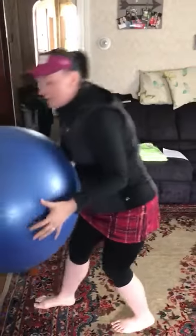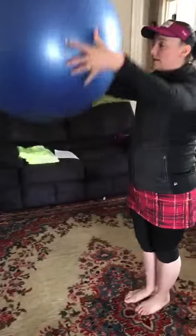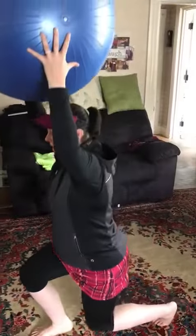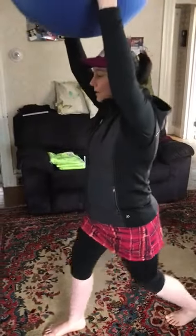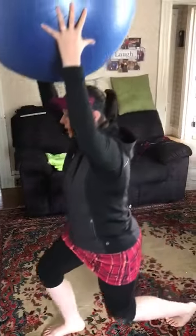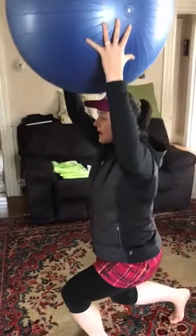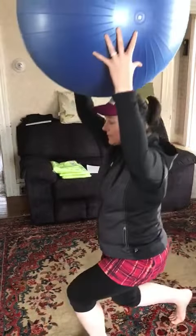If you would like to add a little bit of challenge to this, you can take a stability ball or weights — I like the stability ball — hold it up and lunge. Switching sides, you can do an alternating, but I like to do the six and then the six.